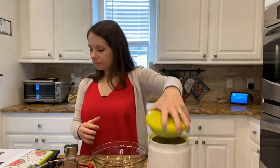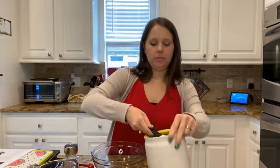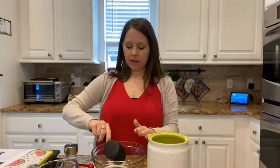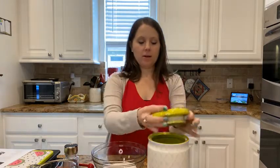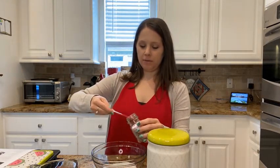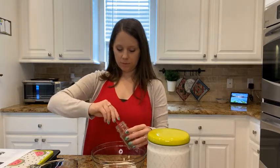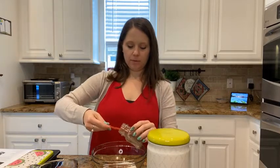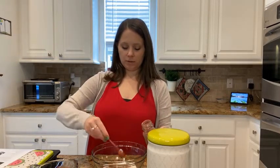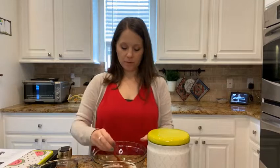While the muffins are in the oven, I'm going to get the topping ready. We're going to use a half cup of sugar — this does not have to be precise because we're just rolling the muffins in it — and a teaspoon of cinnamon. I have a half teaspoon measure, so I'm going to do it twice. It doesn't have to be exact. Mix it all together.